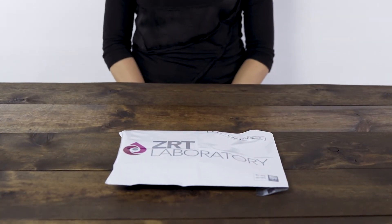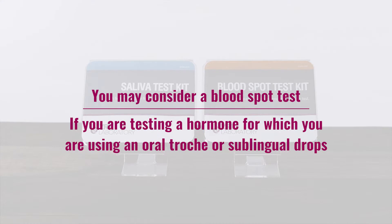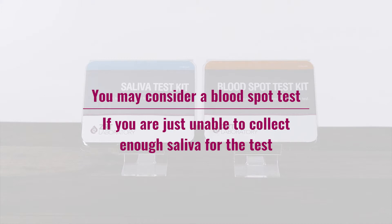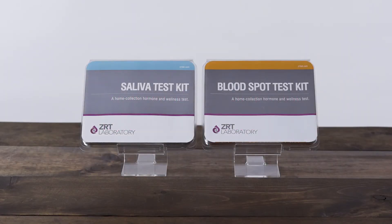There are several times when saliva testing is not appropriate and you may want to consider a blood spot test instead. If you are testing a hormone for which you are using an orotroche or sublingual drops, hormone from the treatment will get into the saliva so that saliva hormone levels will be falsely elevated and not be a true measure of your own hormone levels. Or if you are just unable to collect enough saliva for the test, which is common with some medications or medical conditions, please talk to your provider about blood spot testing.